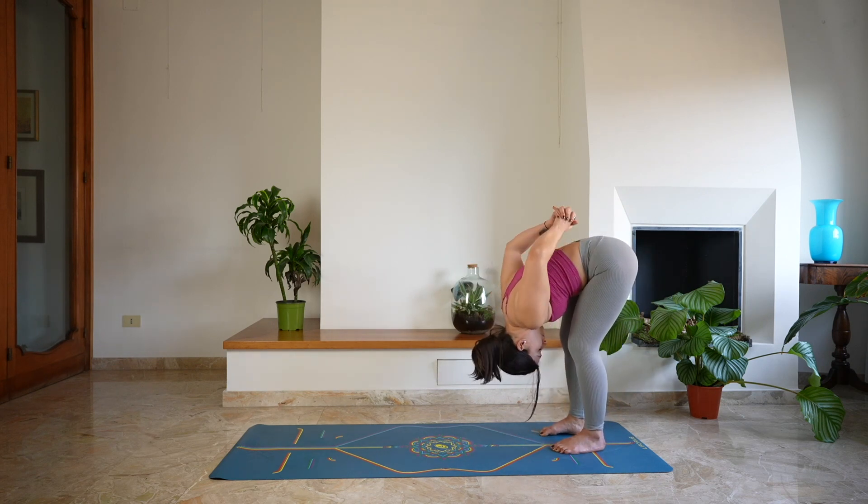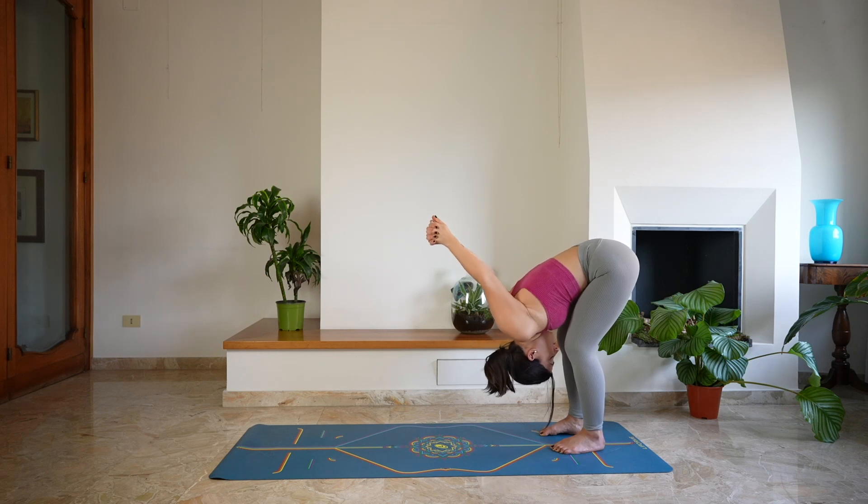Cross the hands behind the back, palms together, and start to push with the hands over the head, allowing the head to be heavy, creating space and lengthening. One last deep breath here.